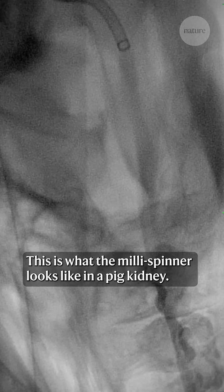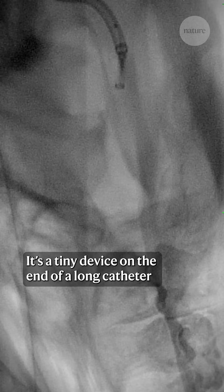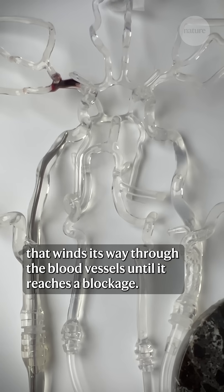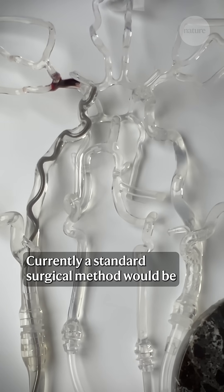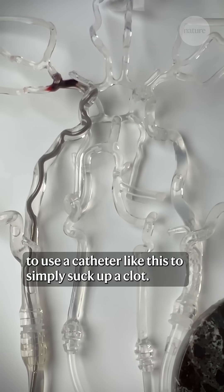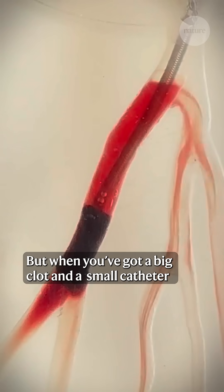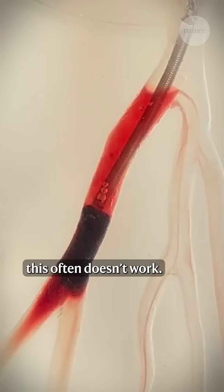This is what the millispinner looks like in a pig kidney. It's a tiny device on the end of a long catheter that winds its way through the blood vessels until it reaches a blockage. Currently a standard surgical method would be to use a catheter like this to simply suck up a clot, but when you've got a big clot and a small catheter this often doesn't work.